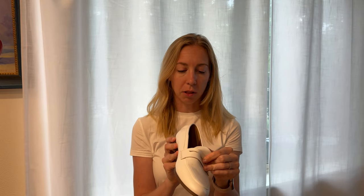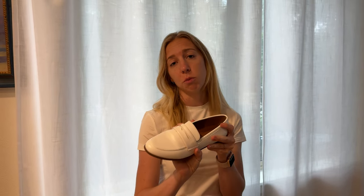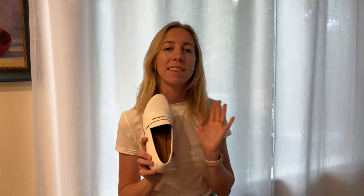I got these in white but they come in a lot of different colors, and they are just really comfortable and really cute. I wore these with a pair of wide-leg trousers and a cute blouse-y top and it just looked really work appropriate and stylish.